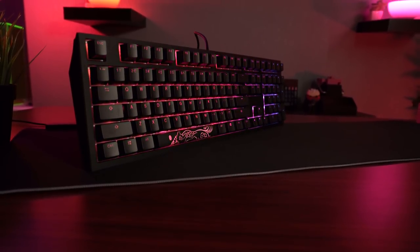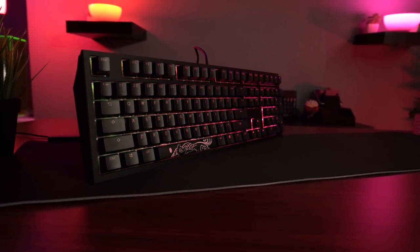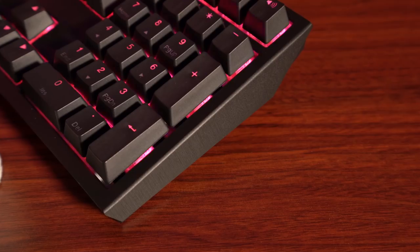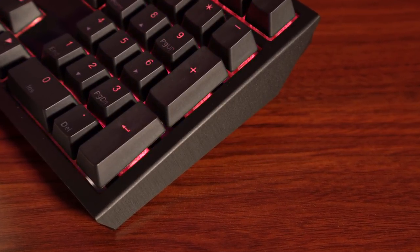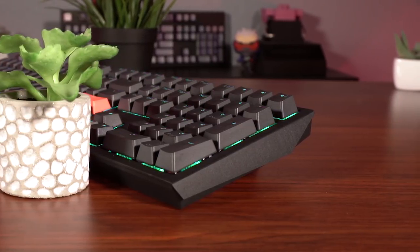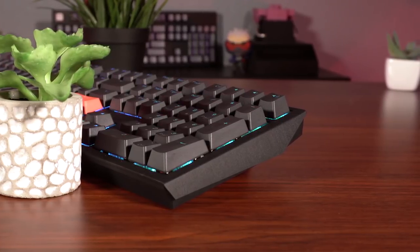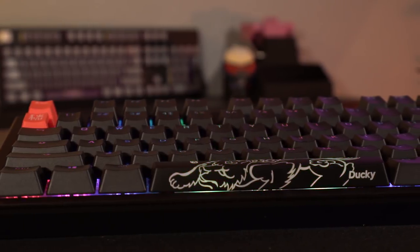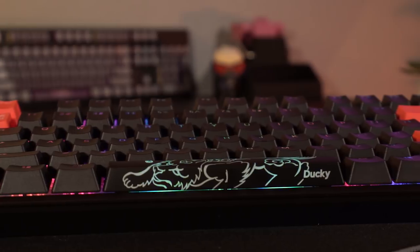Starting as always with construction and design, the Ducky Shine 7 is a 104-key mechanical keyboard. The Shine 7 is the first Ducky keyboard to have a zinc alloy top cover, giving it a high quality feel, not to mention the added sturdy feel of the board. This makes sense because zinc is three times stronger than aluminum. It has a beautiful finish and does a great job at resisting fingerprints. The Shine 7 is built like a tank — there's literally no flex when smashing down on the keys, and it's by far one of the heaviest mechanical keyboards I've ever tried.